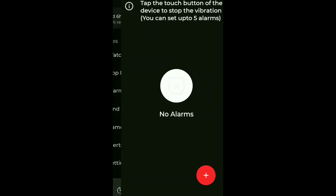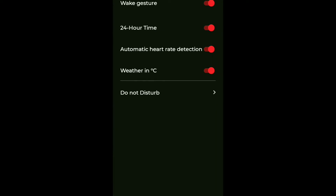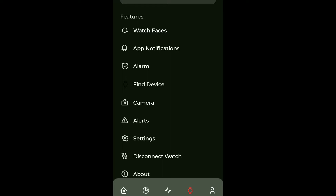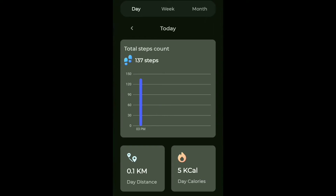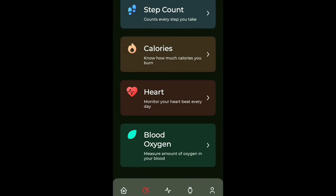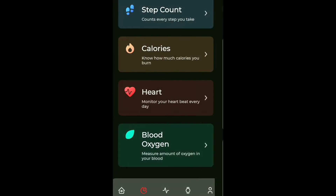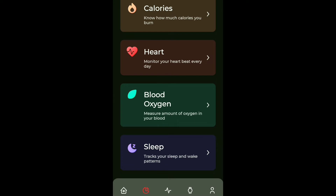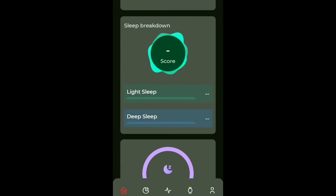You can set an alarm, and there is an alert option as well. In settings you can configure 24-hour timing. The camera control is also accessible. There is the heart rate monitor, though it is not activated yet. Step count is visible here, and the calorie monitor shows I have already burned 5 calories out of a 650-calorie goal. After that there is blood oxygen meter and sleep meter. Overall this is the total interface, which is very handy and very good.